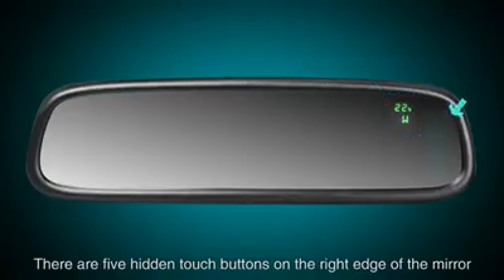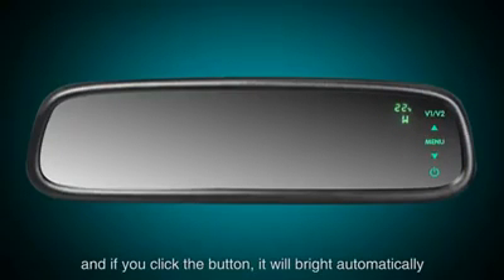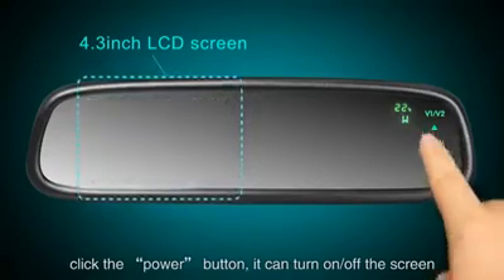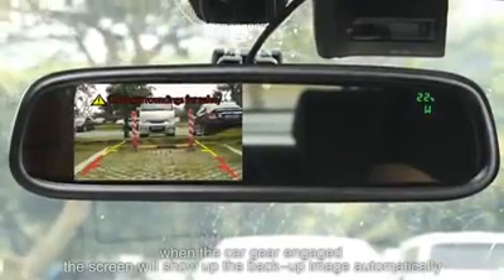There are five hidden touch buttons on the right edge of the mirror. If you click a button, it will light up automatically. Click the power button to turn the screen on or off. When the car gear is engaged, the screen will show the backup camera image automatically.